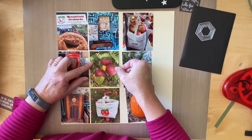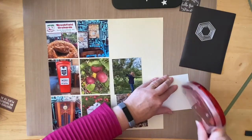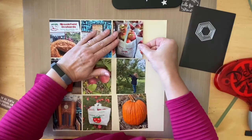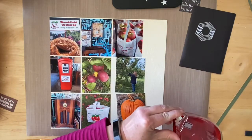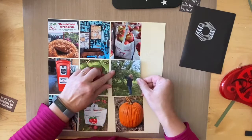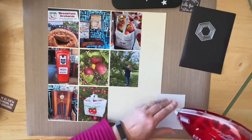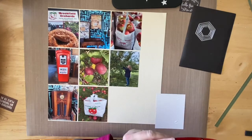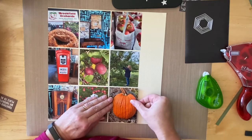My adhesive is now acting up — I had problems with this earlier today and had to reroll it because it got gummed up, so we may have that issue again. Let's see if I can get it to cooperate for a few more photos. Nope, it's not gonna cooperate, so we'll just grab something else and finish this up.